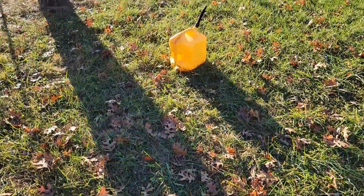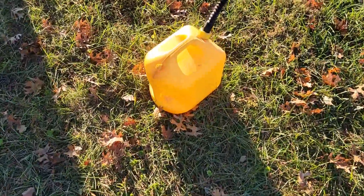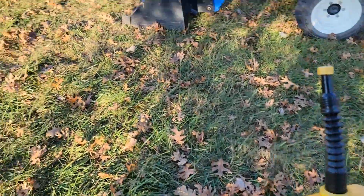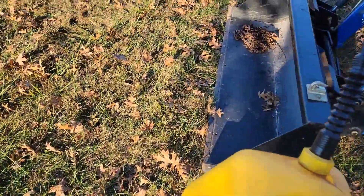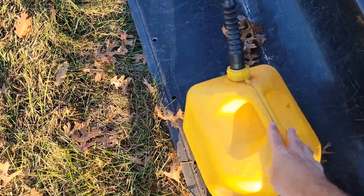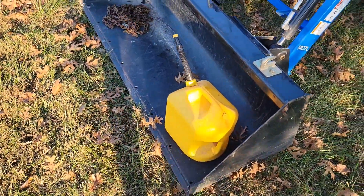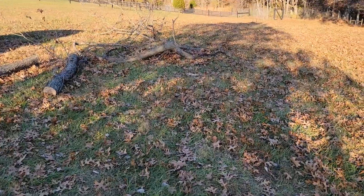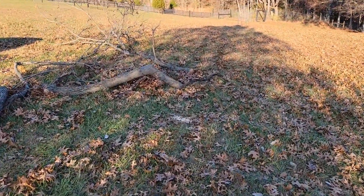I may give thread locker a whirl just to see — what have I got to lose? Right now I've got to get my diesel jug and go fill it back up while I still can. Some of the diesel stations around here in central Kentucky are starting to run out, which is a big bummer, so I'm going to keep some diesel fuel on hand if I can.